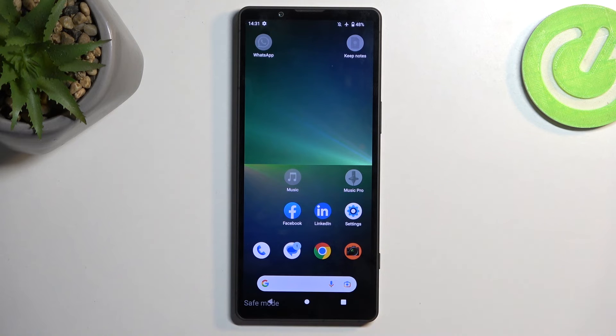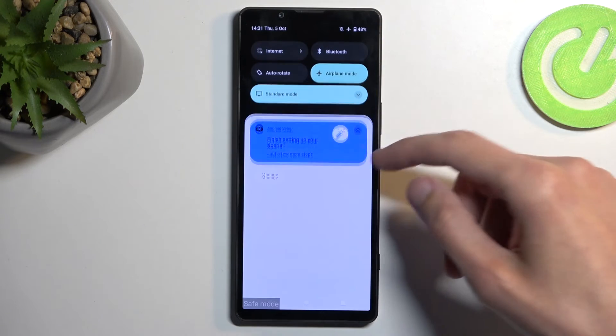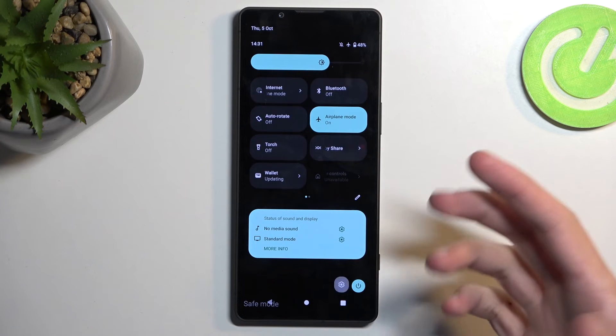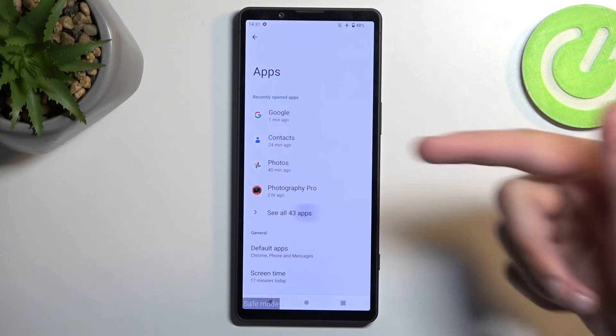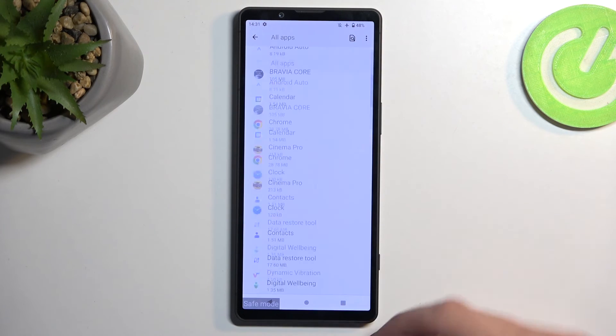Any app that won't work won't be visible in the app drawer — they are only visible on the home screen. You can find apps you want to get rid of in your Settings. Go into Settings, then Apps, and select 'See all 43 apps' — they will all be visible in there.